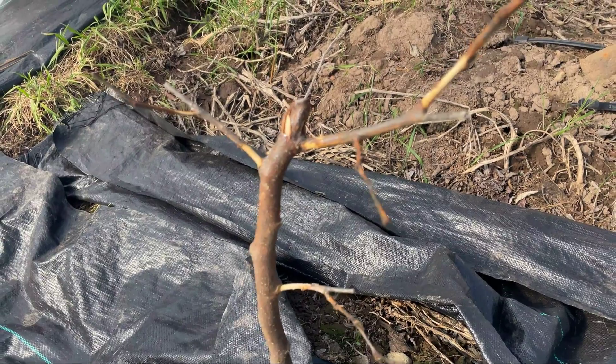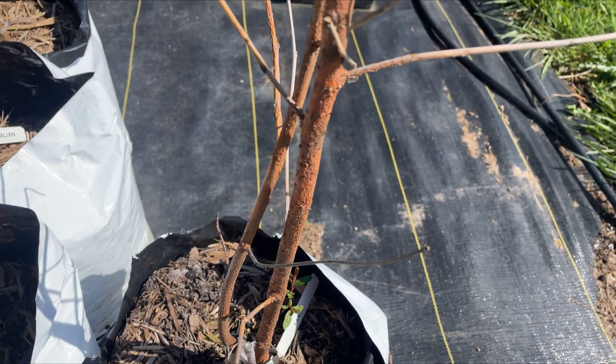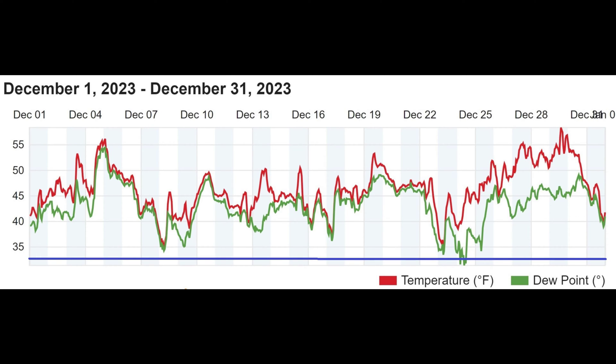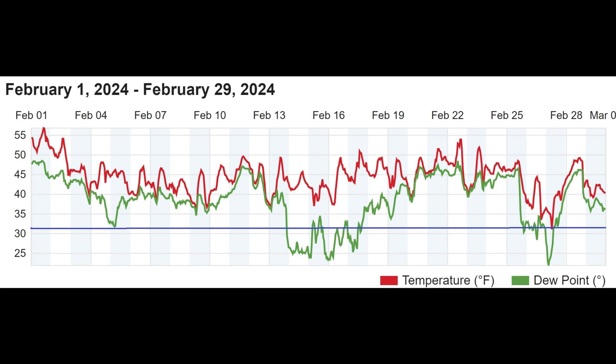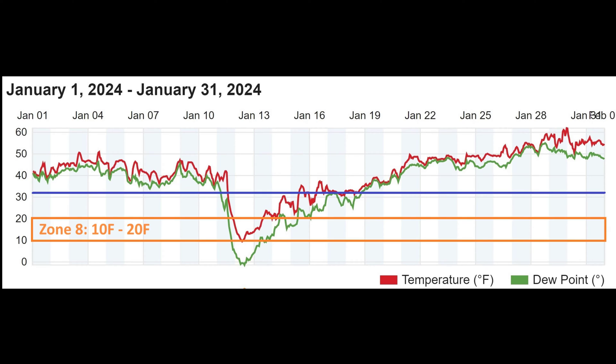This winter, our temperatures suddenly dropped and we lost quite a few trees, but it gave us some precise information to share with you on what mulberry varieties would survive for us in Zone 8. Here you can see in December, our low temperatures never reached 32 degrees, which is the blue line. In February, our low temperatures touched 32 degrees only once. But in January, our temperatures plunged to 10 degrees Fahrenheit for several hours and remained at 20 degrees Fahrenheit for 36 hours. In total, it was under 30 degrees Fahrenheit for four days. 10 degrees Fahrenheit is really the bottom range of our zone, Zone 8.